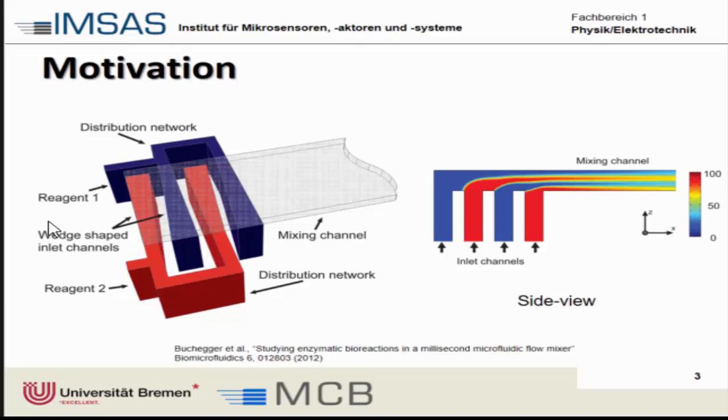Before this iteration was made with wedge shapes, the channels were actually rectangular, and the problem was that mixing at the sides was quite low. There's always a lot of time that goes into redesigning these structures and fabricating them because there are many fabrication steps involved.